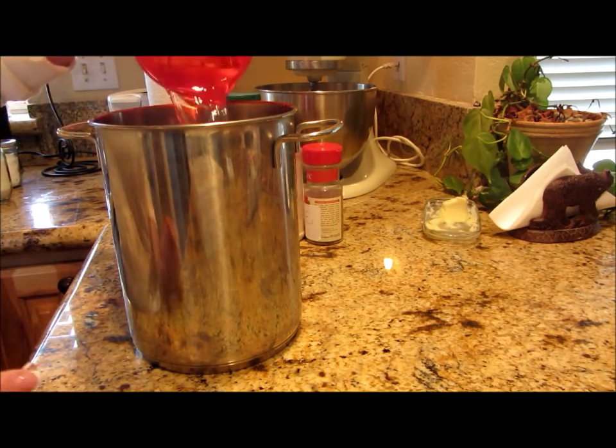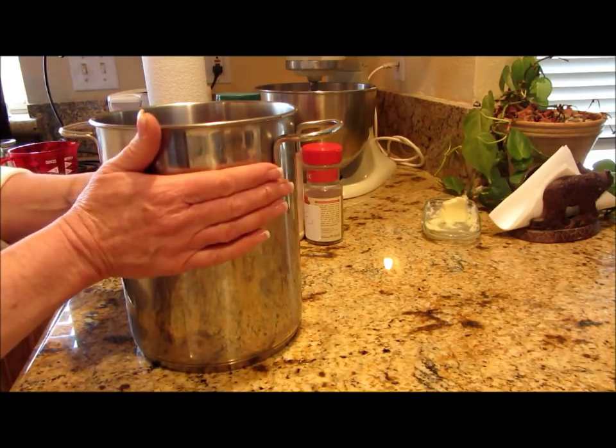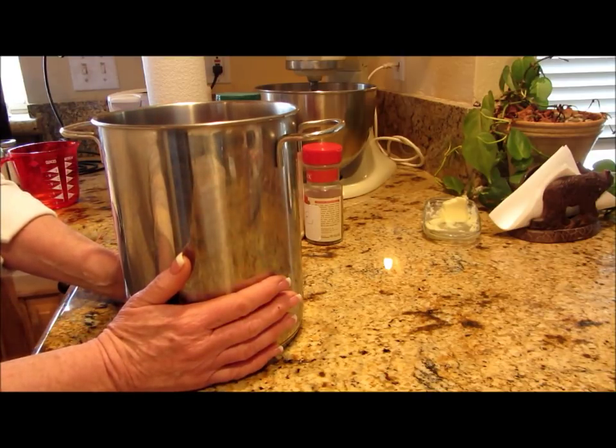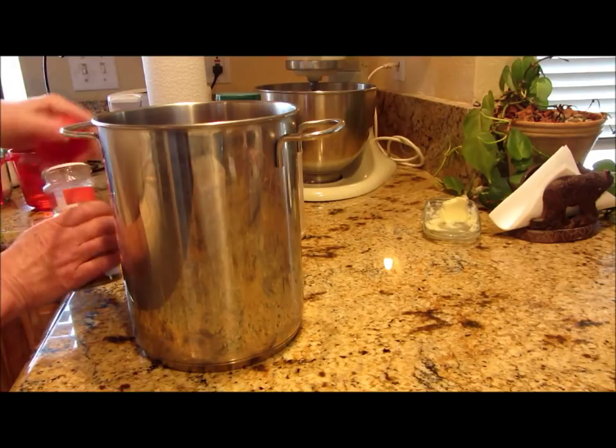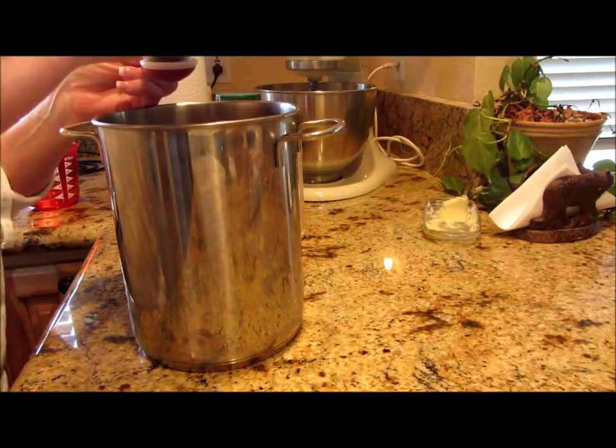A total of two more cups of water to this mixture — and this may change depending on how much I think I'm going to need. And in this, this is where I'm going to put my spices. I want a tablespoon of thyme.